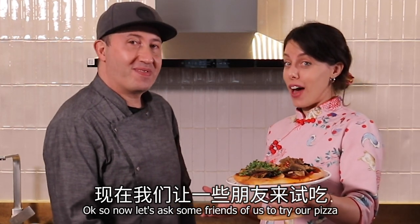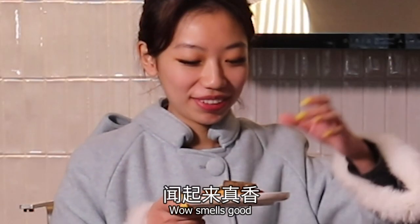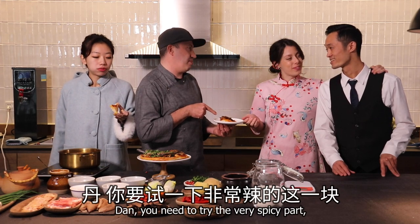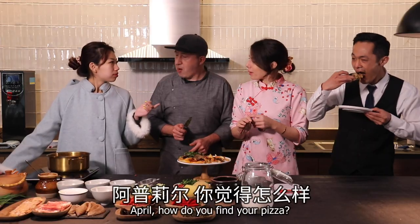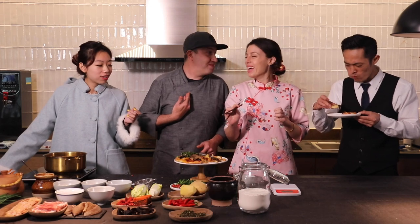So now let's ask some friends of ours to try our pizza. There you go — and you need to try the very spicy part. This is for you. This is traditional, right? Yes. So they are surprised — they look like they're in surprise. Me too. Me as well. You're right!